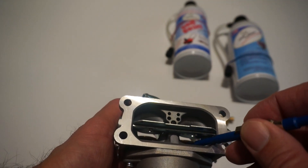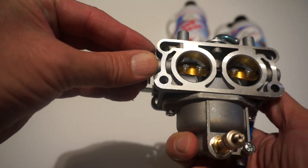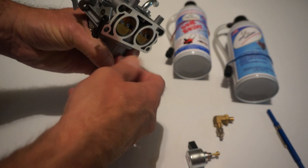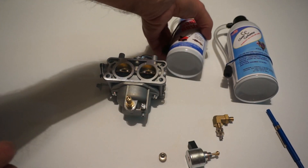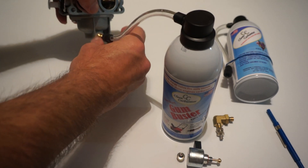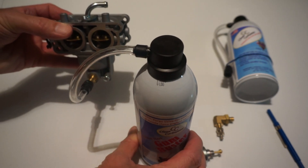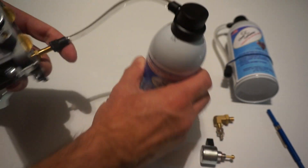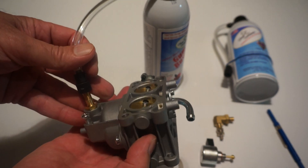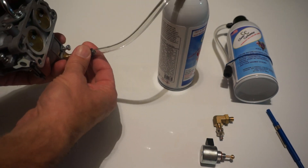The emulsion tube actually supplies the engine with fuel when the main fuel system starts working, which is after you open the throttle more than about 20 to 30 percent. It's very easy to connect the GumBuster — it's the same as on your car tire, you just connect to the valve. Then you fill the carburetor with GumBuster until it starts dripping out, which means the carburetor is full of solvent and all the passages and jets are nicely soaked.